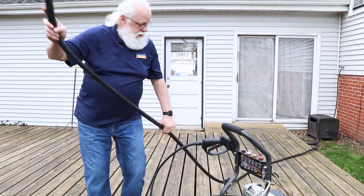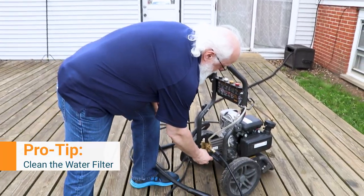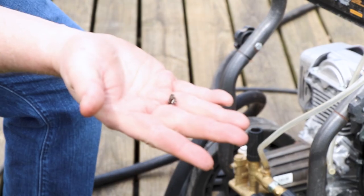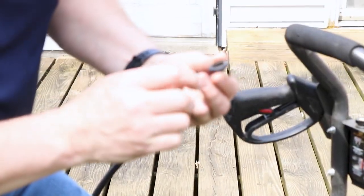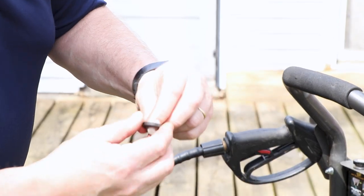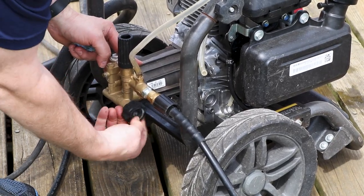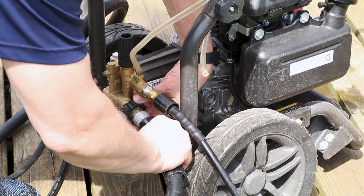Next step is connecting your garden hose. One thing to pay attention to is that many of these machines have a filter on the inlet coming into the pump — it filters debris from the water. You can see there's quite a bit of gunk and minerals in there, which will restrict your water flow. Clean that filter, reinsert it, and then connect the garden hose.